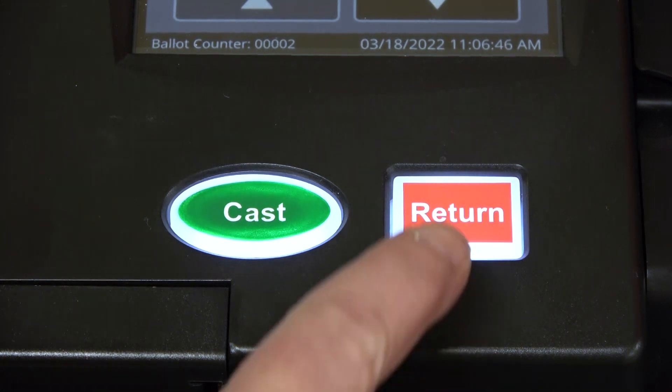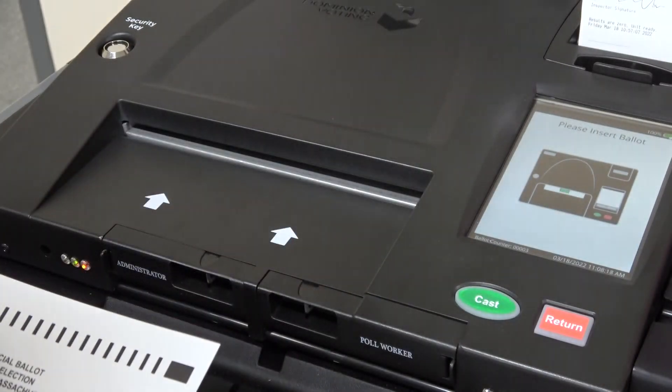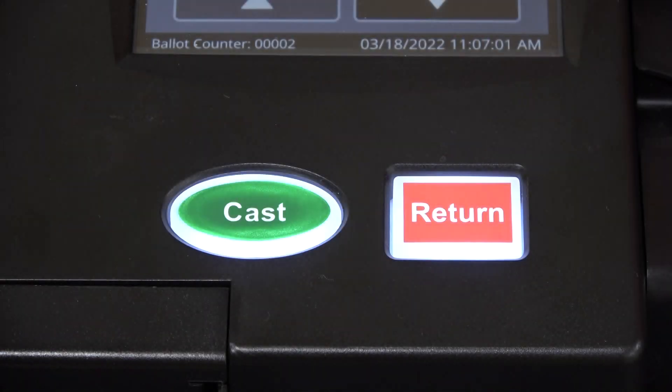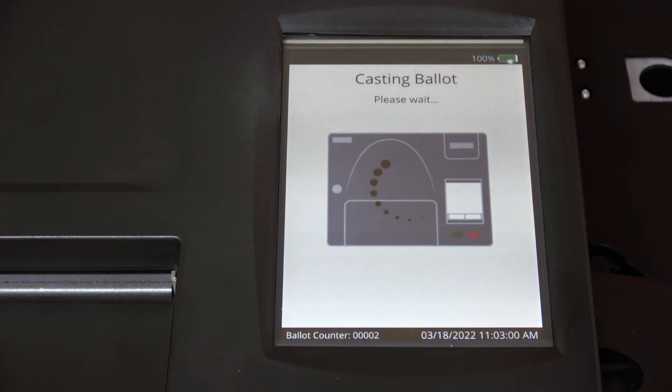If you'd like to correct your ballot, press the return button and request a new ballot from an election official. If you'd like to cast your ballot as is, press the cast button and only the properly marked races will be counted.